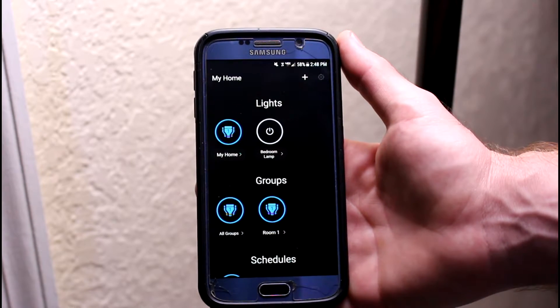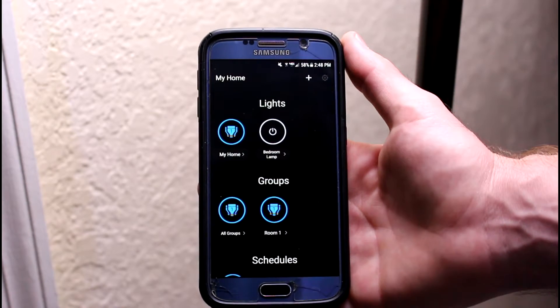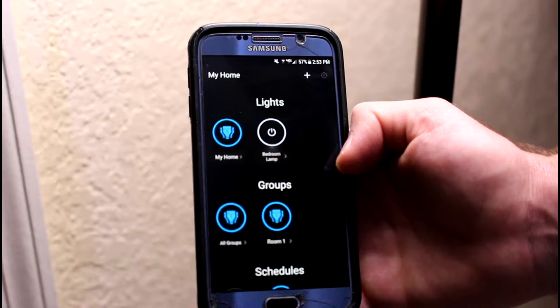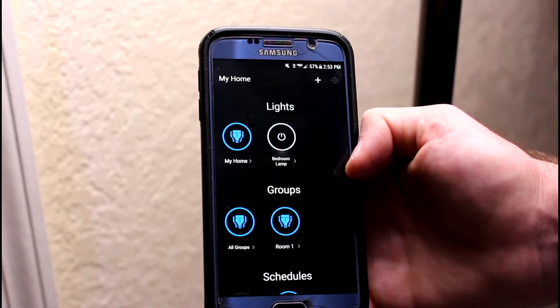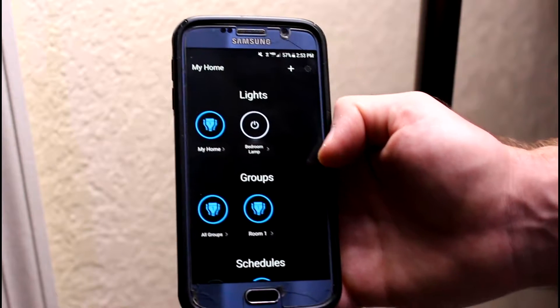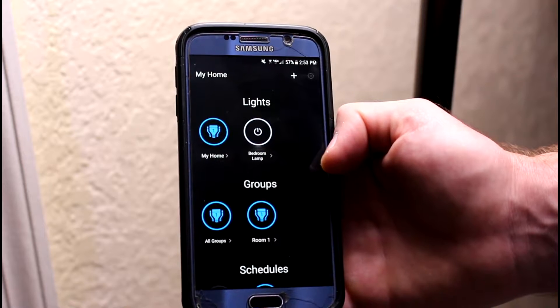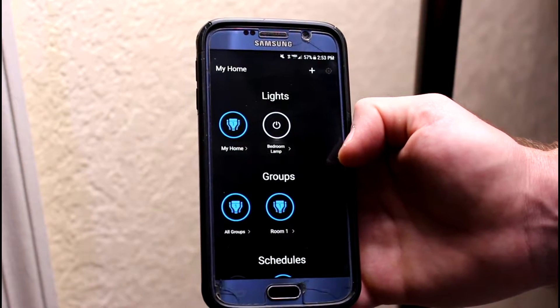Hello, and welcome to another My Clever House video. Today I'm going to show you a LIFX alarm setup, and this video is only about how to set up the alarm. I actually do have a full setup video and review for LIFX bulbs, and you can click the link I'll leave in the description, or I'll link it here in the video if you need to see an entire LIFX bulb setup and review.